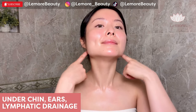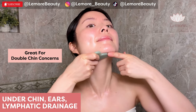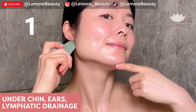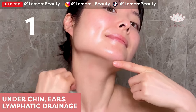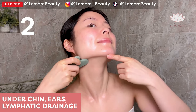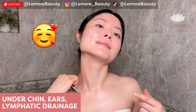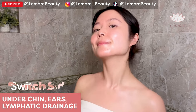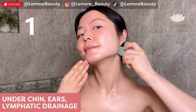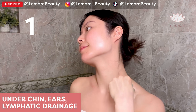Under chin and ears with lymphatic drainage using this edge — great for double chin concerns. Wiggling on your ears and wiggle down your neck muscles to your collarbone. Switch, sweep along your under chin to your ears and wiggle down to your collarbone.